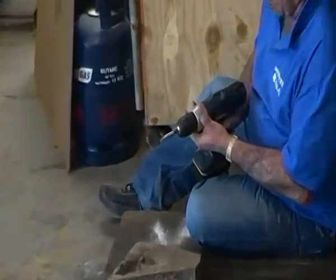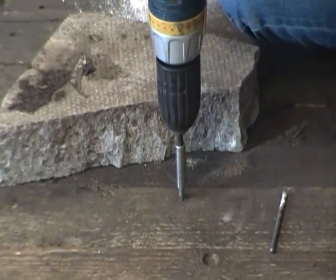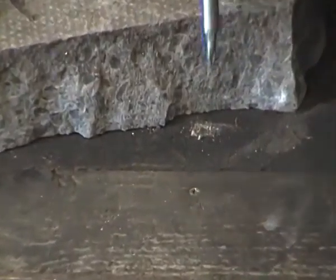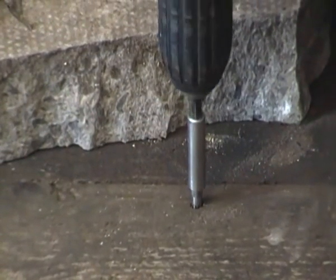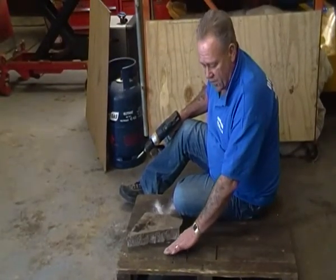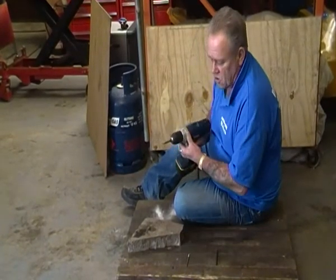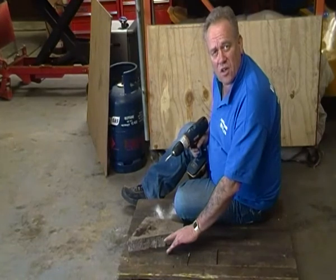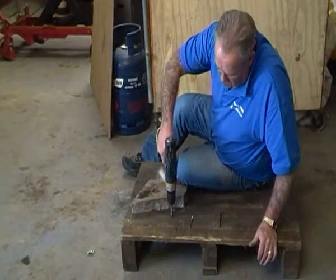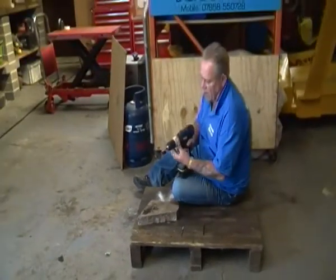If I want to drive the screw in a little bit further, I can turn the torque up and that will continue to drive it — in this case just about a millimetre — before it stops again. Turn it up a little bit more and it will drive it a little bit more, so that's driven it just below the surface. That would allow me to put a bit of filler on top of that screw and sand it down flush. By using the torque, I can decide how far below the surface of that timber I want the screw head to be. By using the reverse switch, I can simply withdraw the screw.